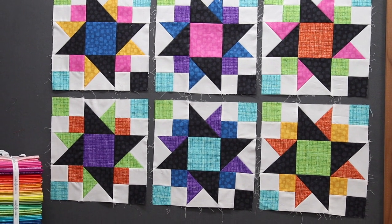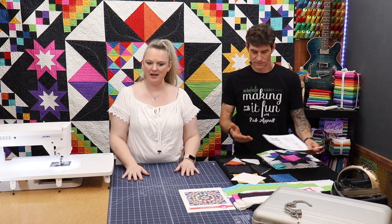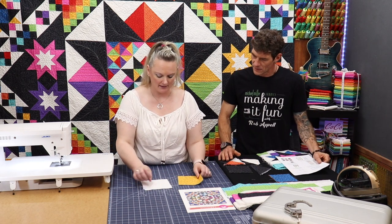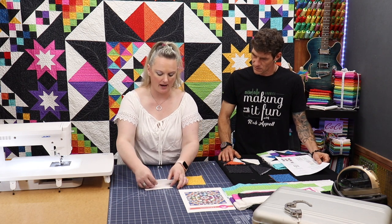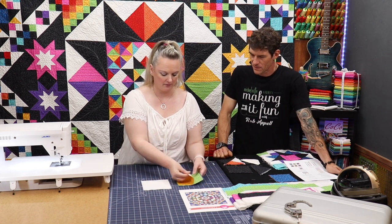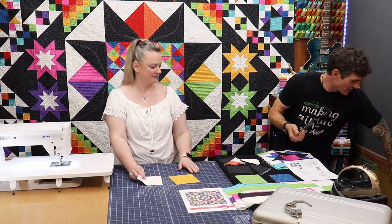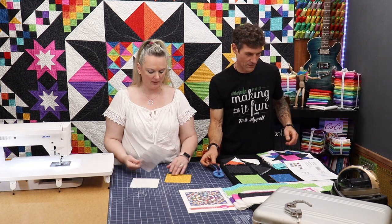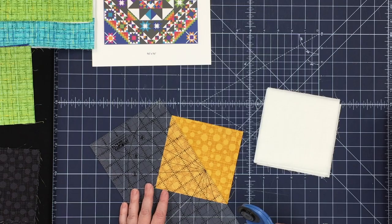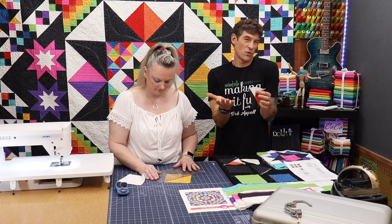We are going to start with our units and go through some of that. We have some big squares, little squares, medium squares — we have it all. We have our white and gold block here that we're going to start with our hourglass blocks. We are going to cut all of these on both diagonals. We're calling this little unit a quarter square triangle because it's got a quarter of the square as the print and then the other two are reading as the neutrals.